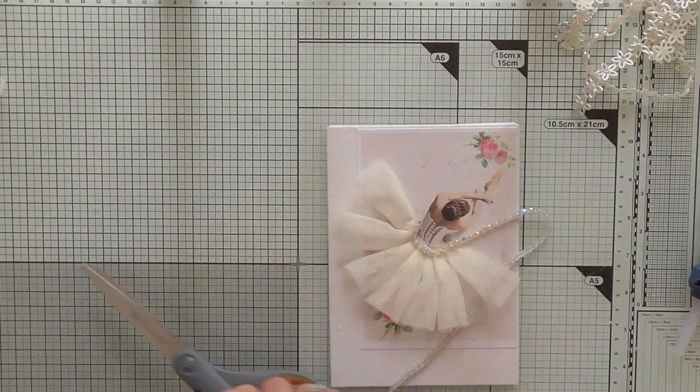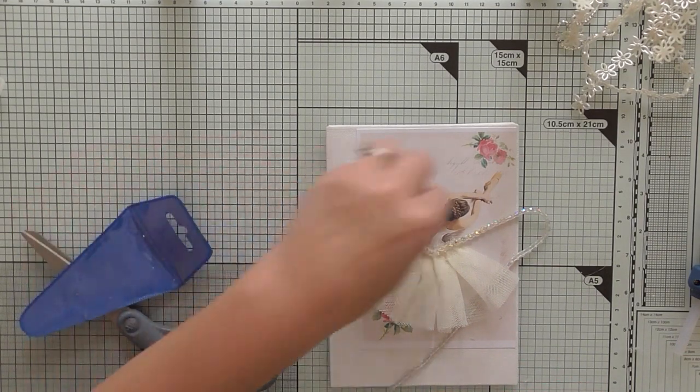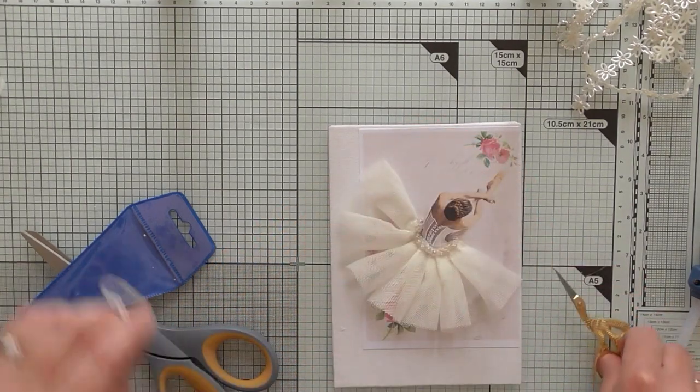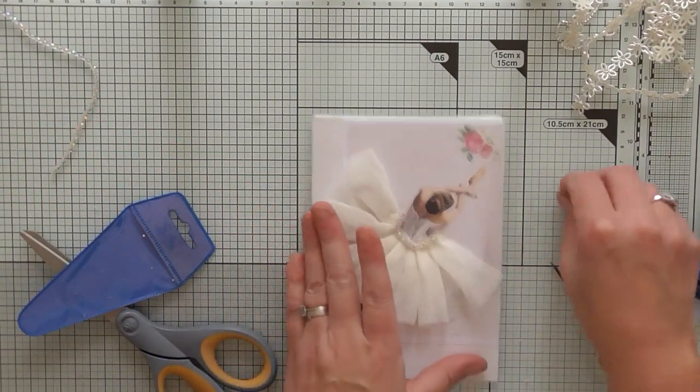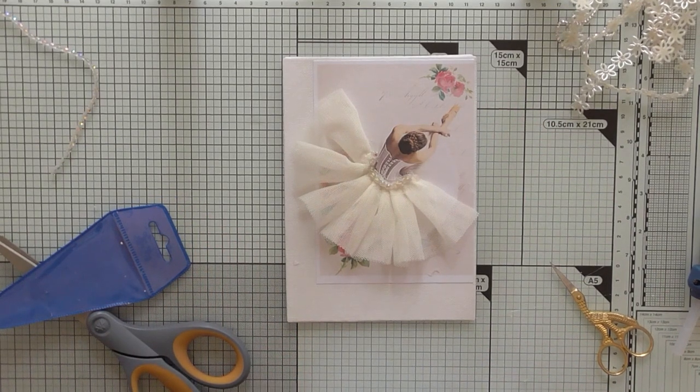I need smaller scissors to get in there — those big fumbly ones are no good. I need to cut it there. That's better, so that bit's done.